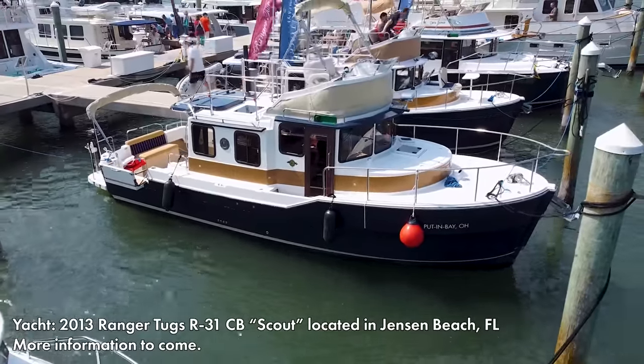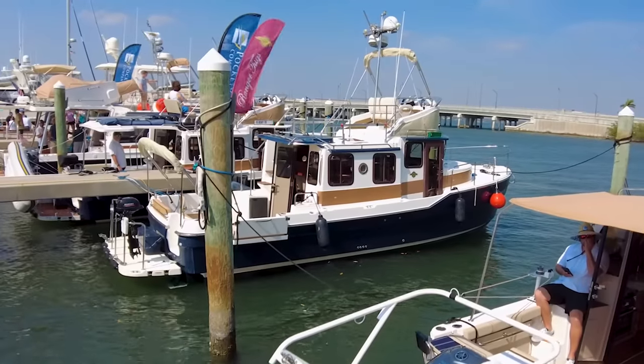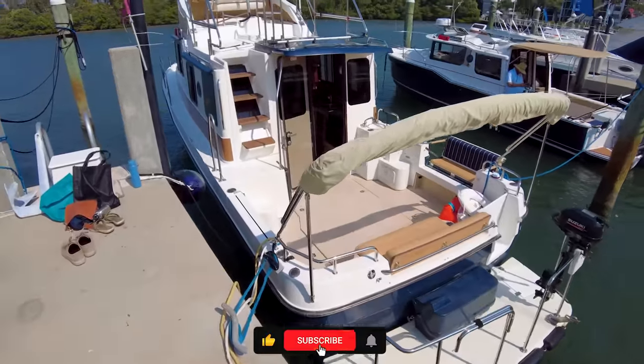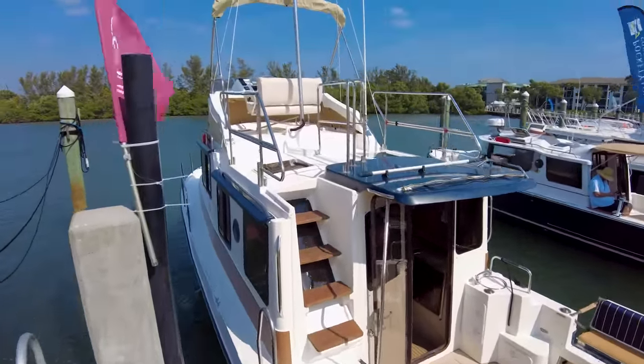This time it's a 2013 model R31, and it's actually for sale, so more information on that later in the video. As always, if you're enjoying these videos, be sure to leave a like and subscribe if you haven't already. It certainly helps us a lot, so thank you in advance, and without further ado, let's get to the tour.